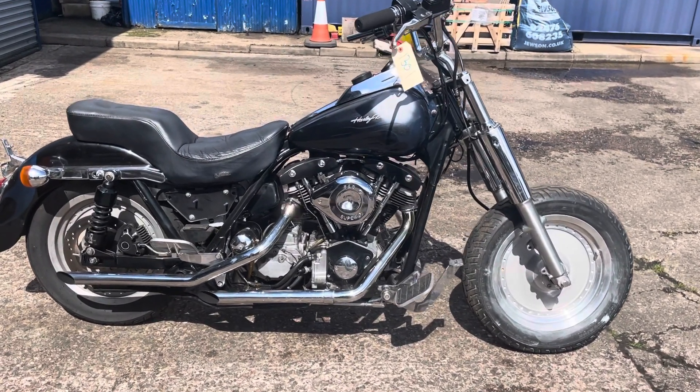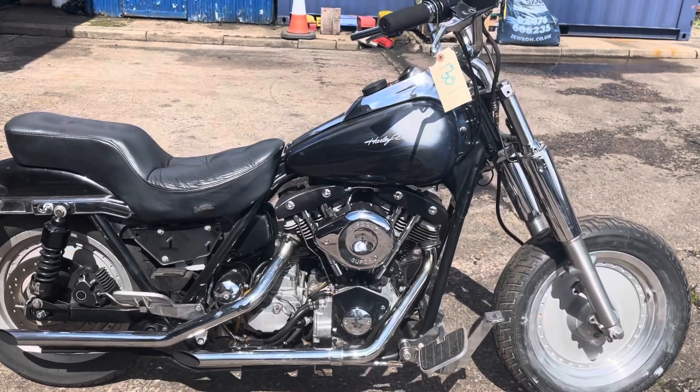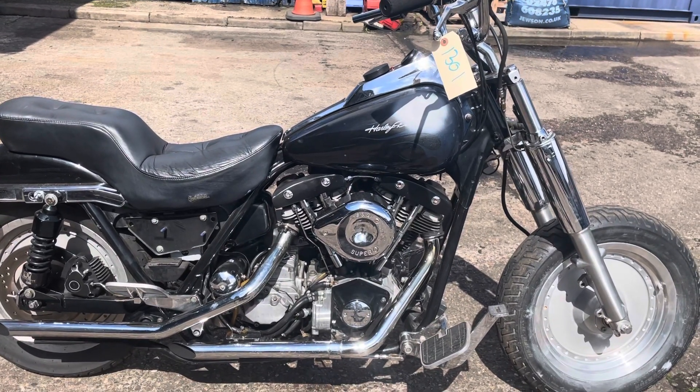This is a 1983 Harley-Davidson shovelhead, 1340cc.